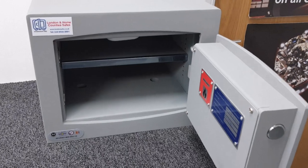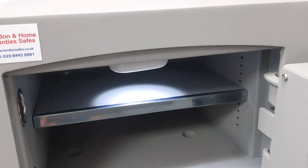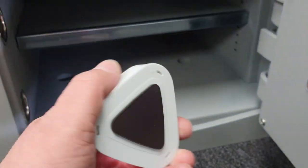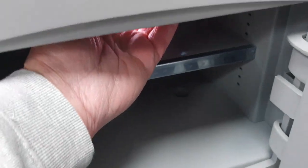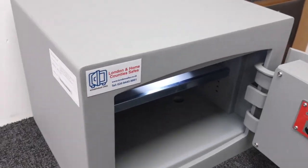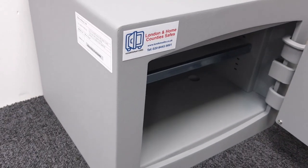A quick feature to point out: all the FR models come with a motion-operated interior light, which is magnetically held onto the safe and uses three double-A batteries.